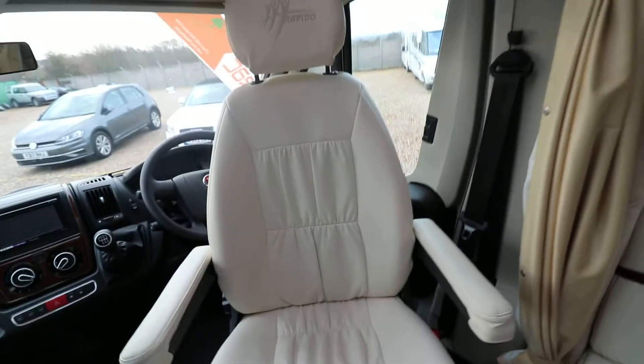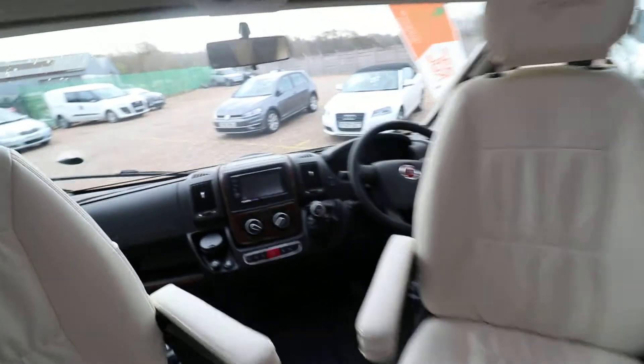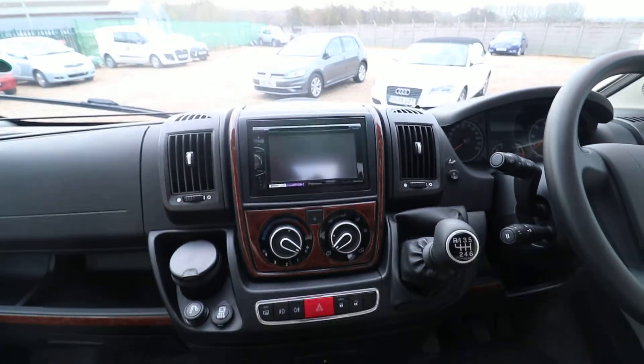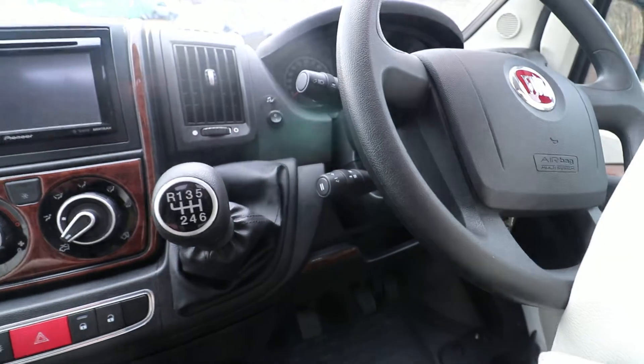No signs of wear, not even on the driving seat. We've got this nice good quality Pioneer stereo in the center there, and that's where your reversing camera will be displayed. This model also comes with cruise control.